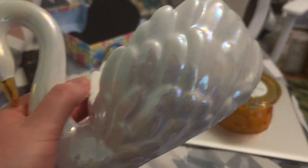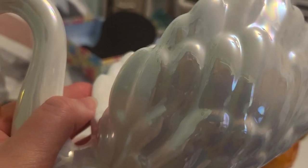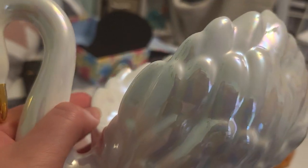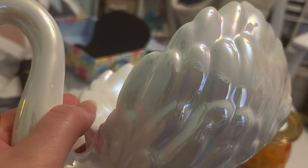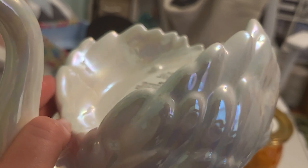So first we've got the swan. It has a golden beak, and it has a little color in it I can see. It's like a little peach-ish color, and some blue and purple, and some light green, and I think there might be a little pink.